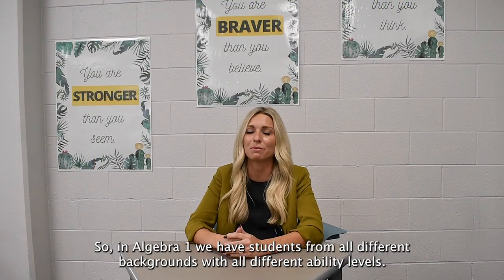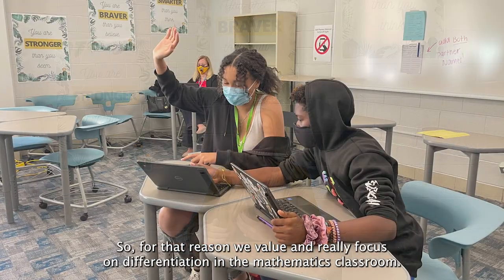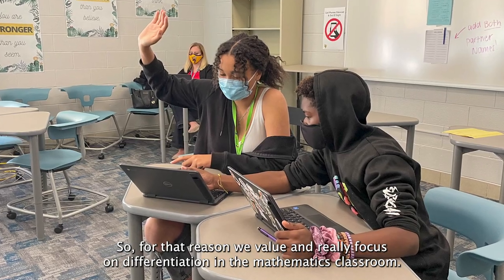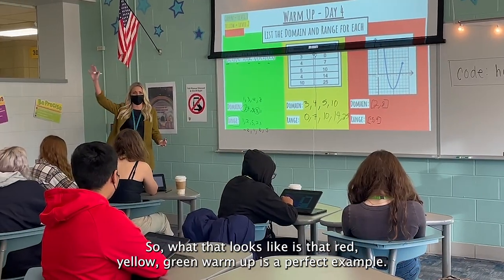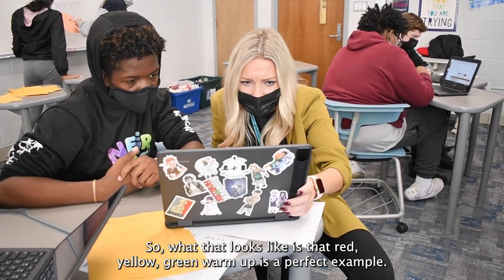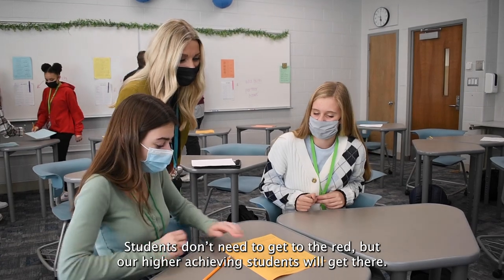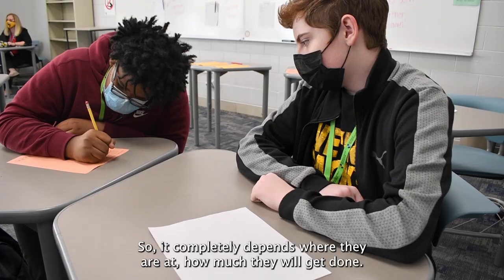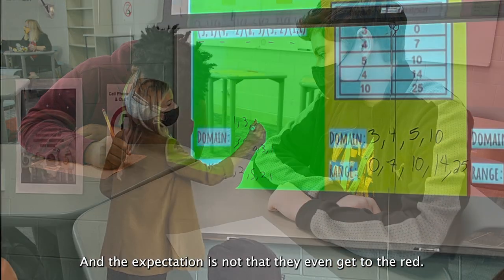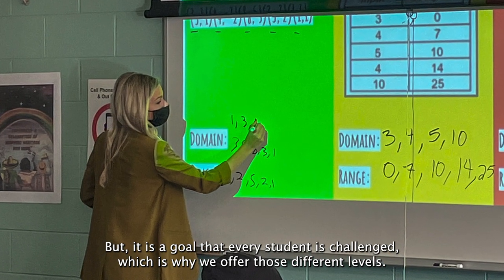In Algebra 1 we have students from all different backgrounds with all different ability levels, so we value and really focus on differentiation in the mathematics classroom. The red-yellow-green warm-up is a perfect example — students don't need to get to the red, but our higher achieving students will get there. It completely depends on where they're at, and the expectation is not that every student gets to the red, but the goal is that every student is challenged, which is why we offer those different levels.